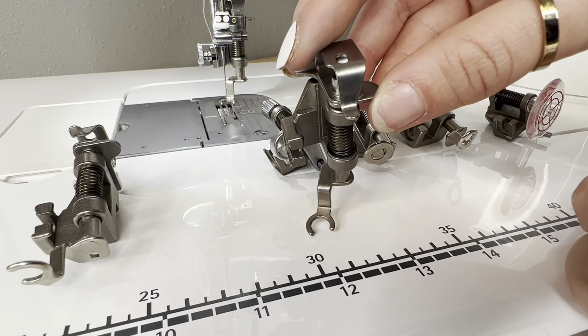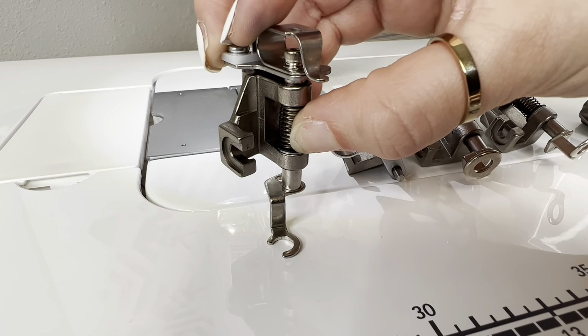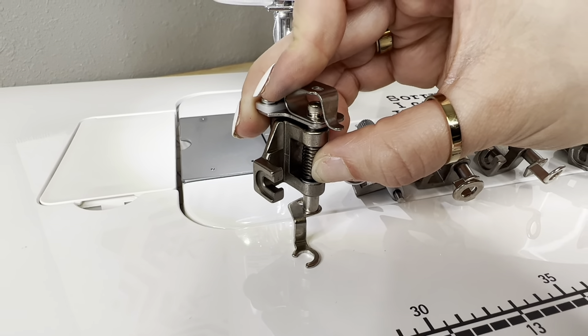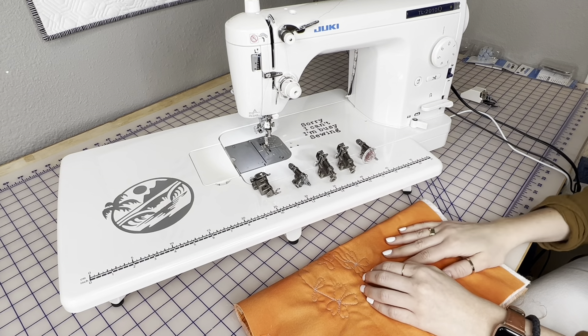Next up we have the side open toe foot. Why would you want to use something like this? This one is going to come super in handy when we talk about the free motion quilting table, which is an optional accessory for all the TL machines. The table currently on the machine is the one that comes with all TL machines — it just slides on, has legs that fold down and collapse, gives you a nice surface, and when you're free motion quilting you just put your sandwich underneath and go.